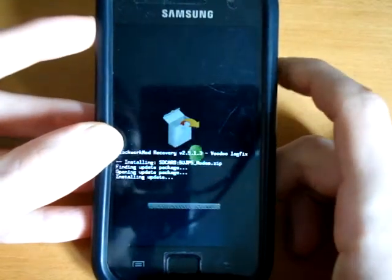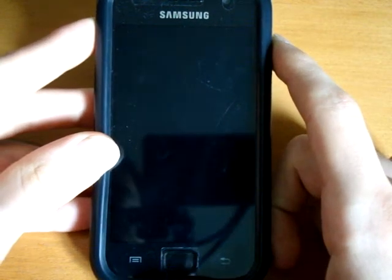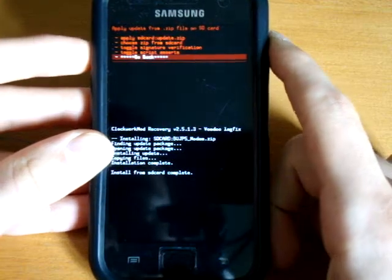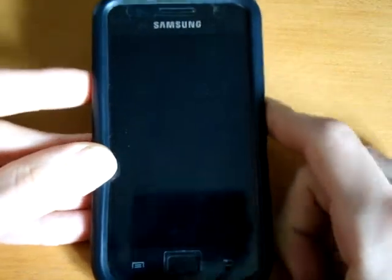Install modem. There we go — reboot system now.